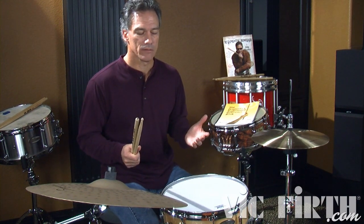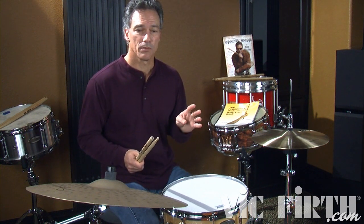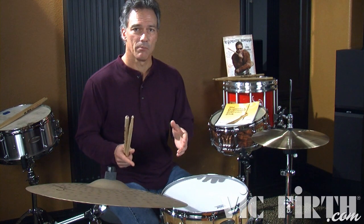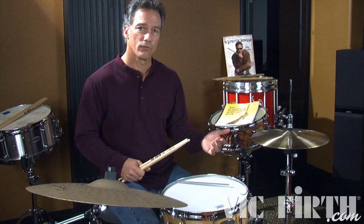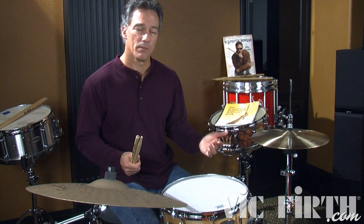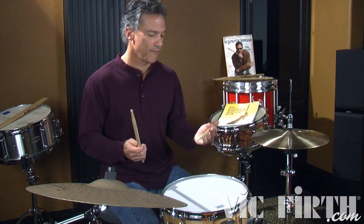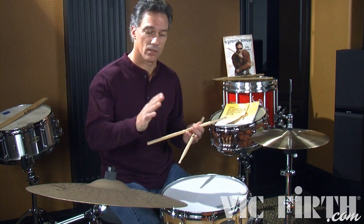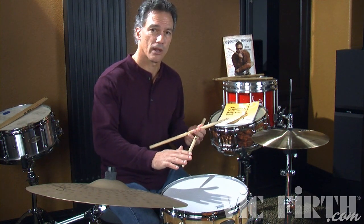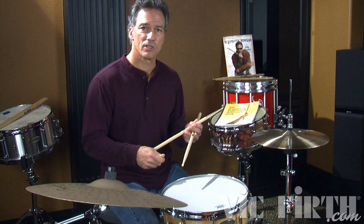I'm going to play a little etude — four Swiss Army triplets and one flam mill. That way the flam mill will throw me off to my left hand, and I'll do the same thing: four Swiss Army triplets, one flam mill. I'm going to start slow and then speed up. Watch my fingers — watch how the diddle heights are going to become lower as I get faster, and watch how I work the diddle. I'm not slamming those accents down, but more of a finesse.